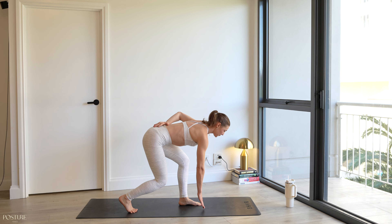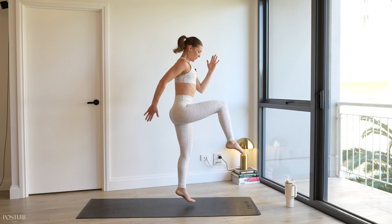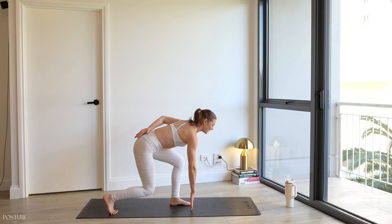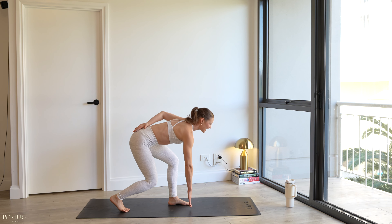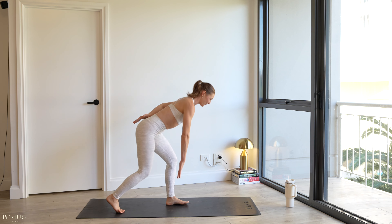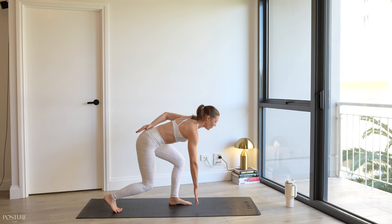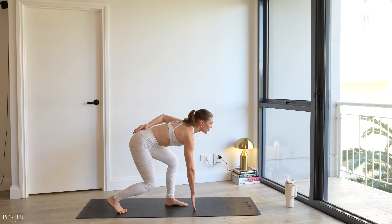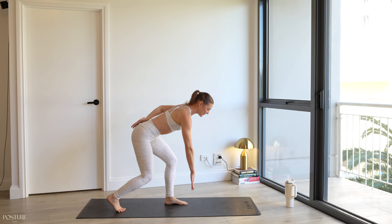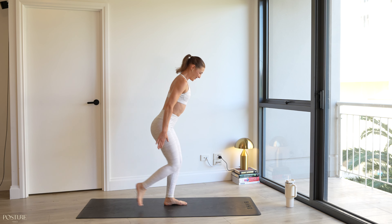Let's go! Good — you've got another eight seconds. Can we pick up that pace? Feeling fiery. Last five, four, three — leap it up, nice and soft as we land. Last two, give me one more. Well done.